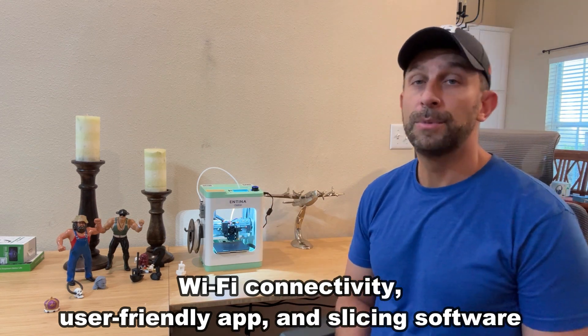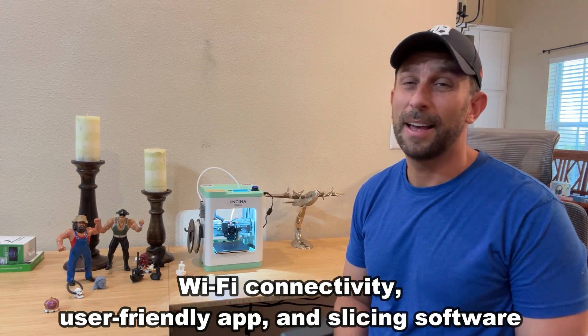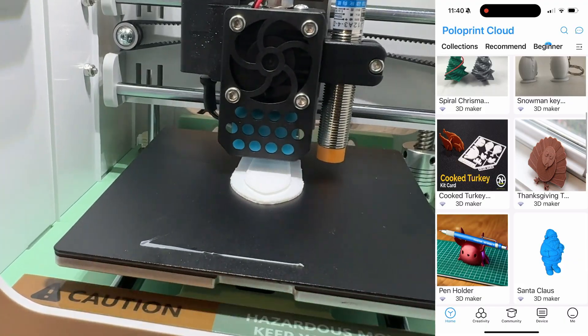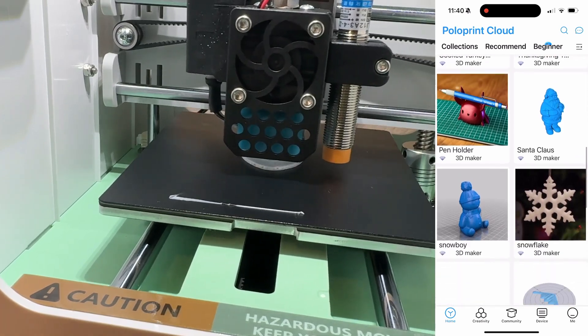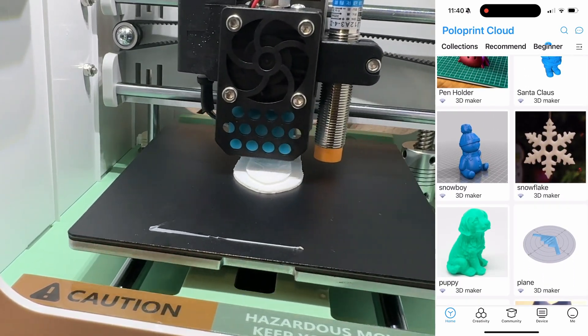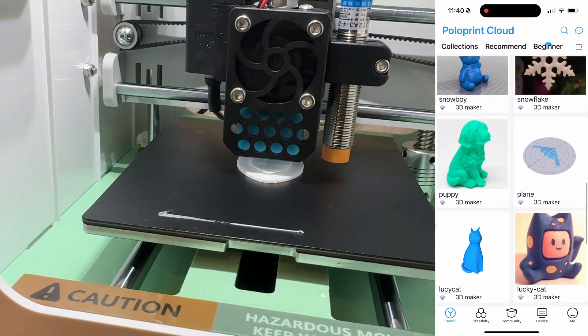You can just use the thumb wheel here and print from the TF card. You can connect this to your phone very easily, just like setting up a set of earbuds. But you can print from the TF card — you take your printable file, which you can get pretty much anywhere or make yourself if you're a creative type, and go ahead and print.